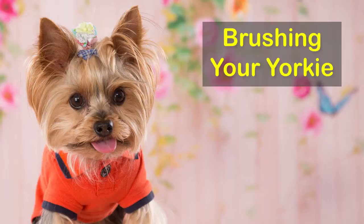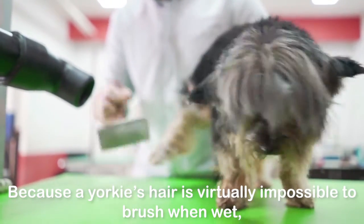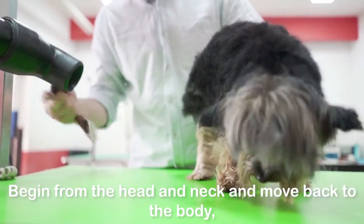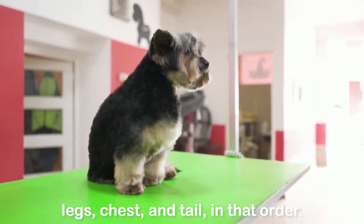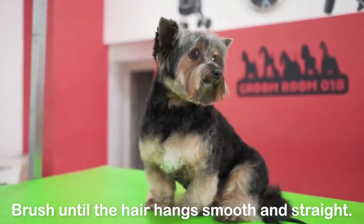Brushing your Yorkie: Begin by giving your dog a gentle brushing. Because a Yorkie's hair is virtually impossible to brush when wet, brushing should be done before bathing. Begin from the head and neck and move back to the body, legs, chest, and tail in that order. Brush until the hair hangs smooth and straight.